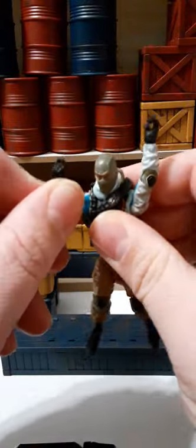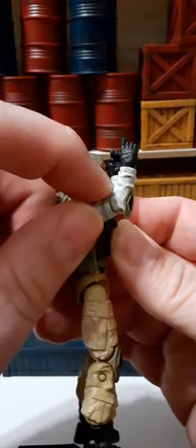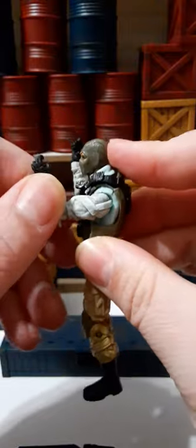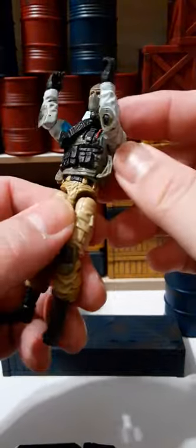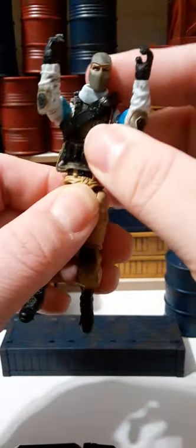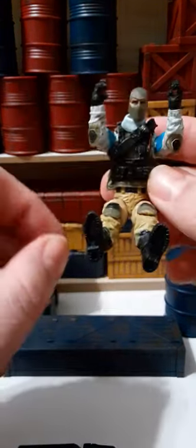He has elbow rotation 360 degrees all the way around, arms that can come in, and bendable elbows — almost 90 degrees but not quite. He has chest articulation, though you can't utilize it with the vest on. He has a waist swivel with a little crunch, and he sits beautifully with no problem. His legs are closed so he can sit in most vehicles that will accommodate him.